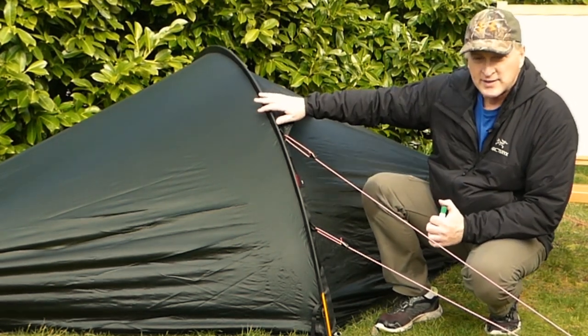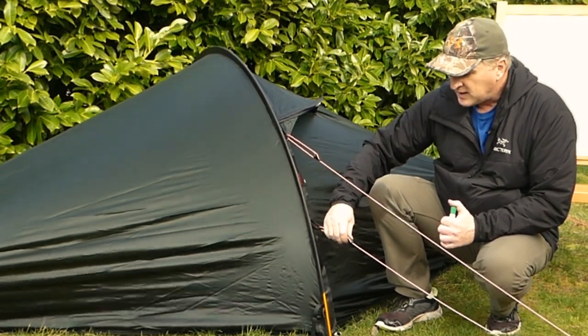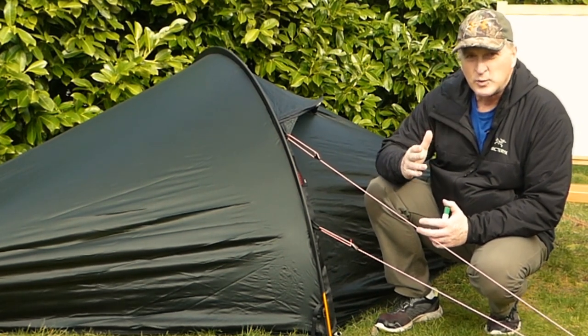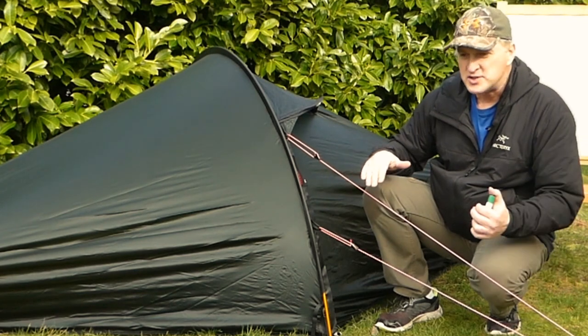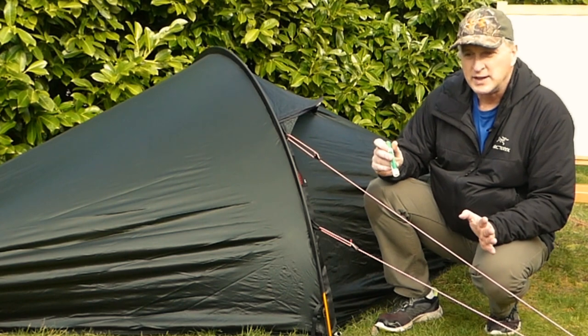So this is a Hilleberg Octo Tent and it has guy lines on it like most tents do. In general, if you're not expecting a big wind, you want to just have your guy lines out as long as you can.